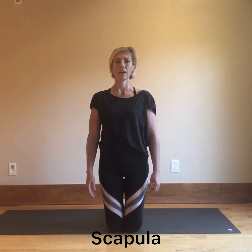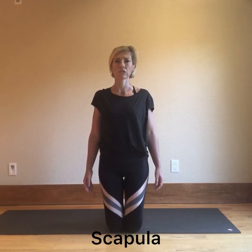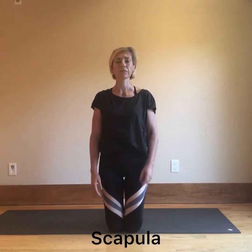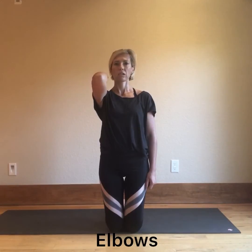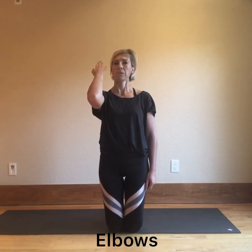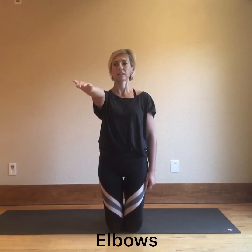With the elbow we've got extension and flexion. We also have the movements of supination and pronation in flexion and extension. This is pronation, and then supination in extension.